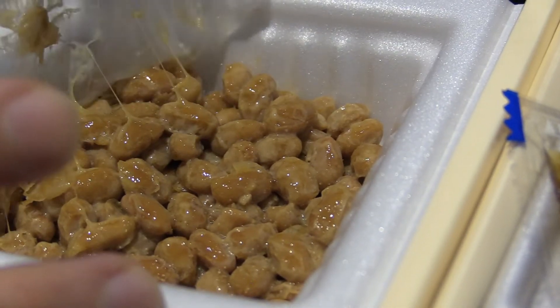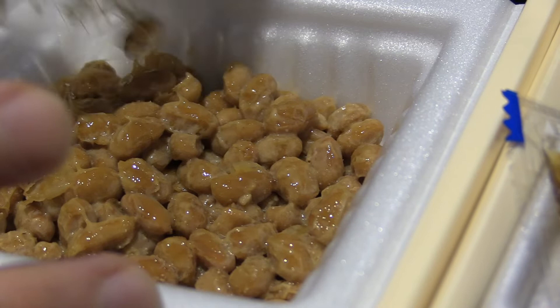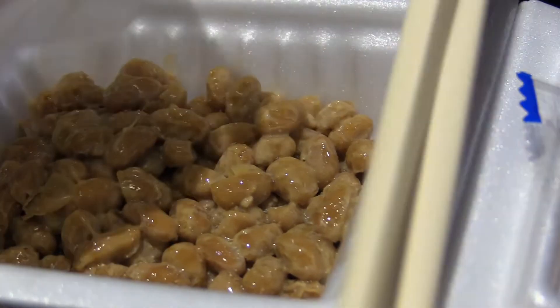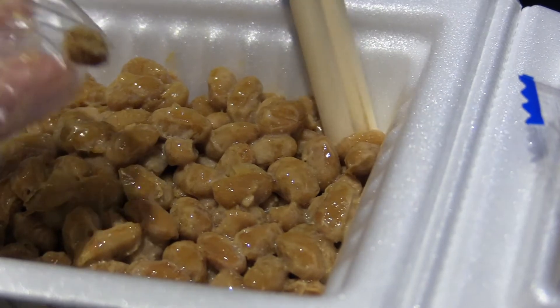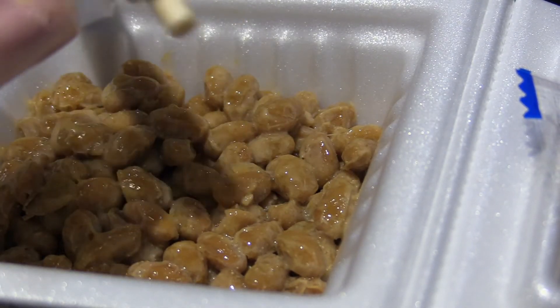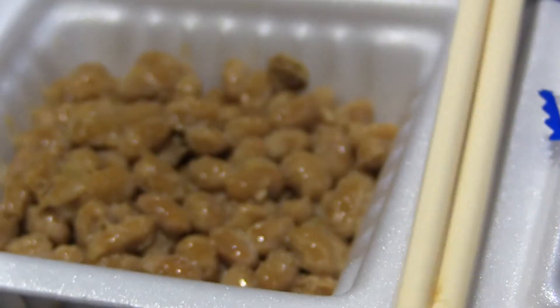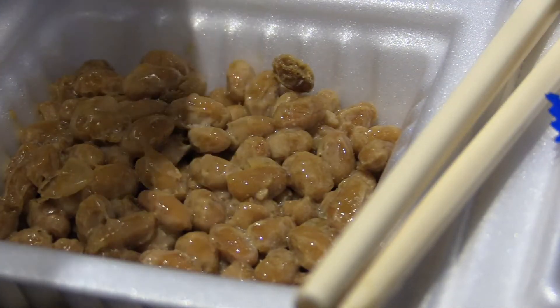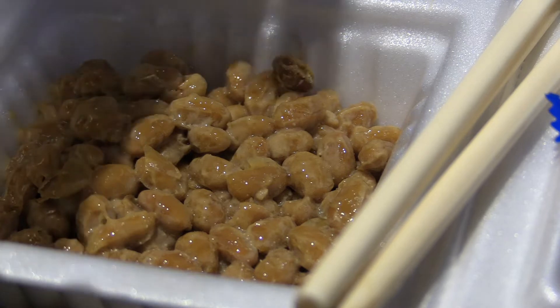So I'm just peeling off the plastic here. Oh yeah, look at those strings. Let's pick this one lone bean off. So yes, it's fermented soybeans inoculated with the Bacillus subtilis bacteria, naturally found in grasses and in the guts of ruminants and also humans.